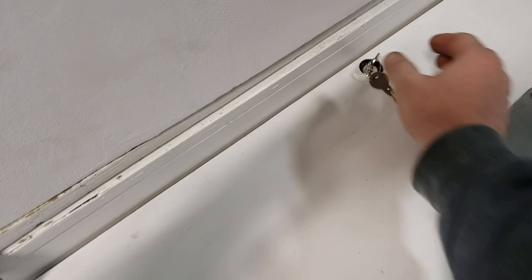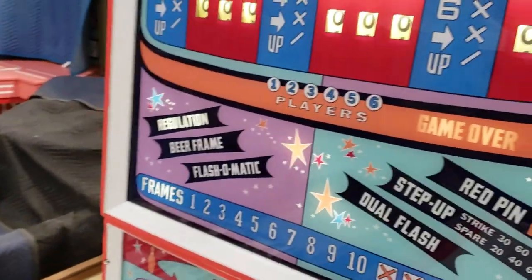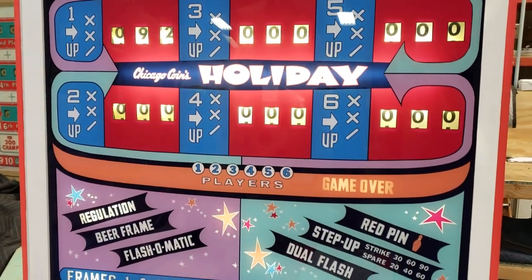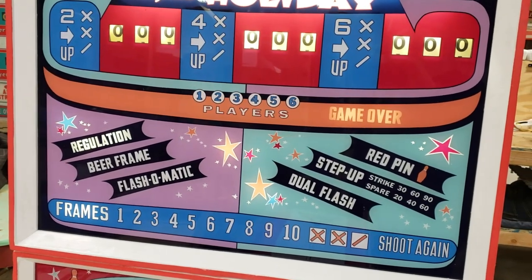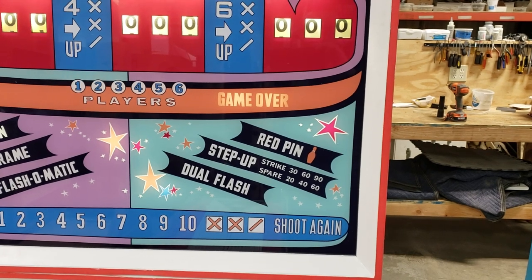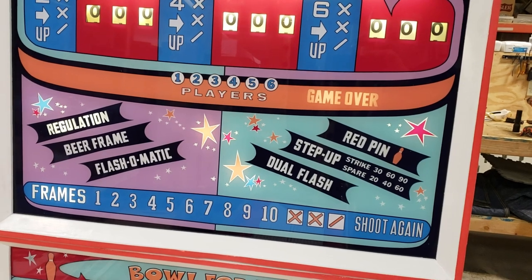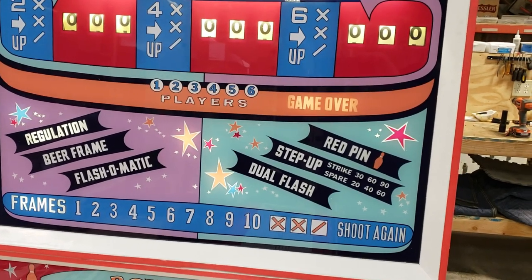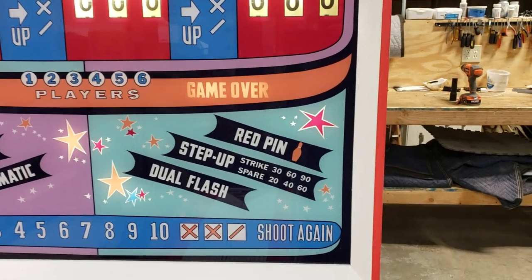Looking up front, you can play up to six players on this game at one time. There are six different games you can play: Regulation, Beer Frame, Flash-O-Matic, Red Pin, Step Up, and Dual Flash. Regulation is just like regular bowling. The other games are skill games, so it doesn't matter if you're a good bowler or a bad bowler — it evens the playing field out. Today we'll play a couple frames of Step Up.